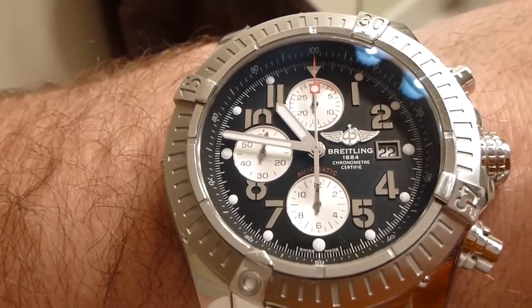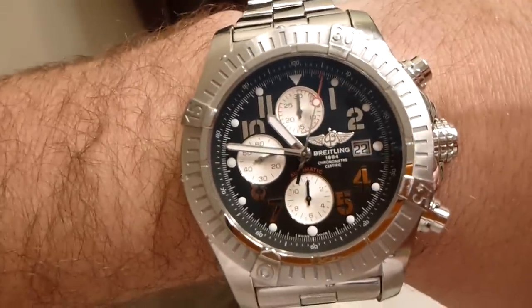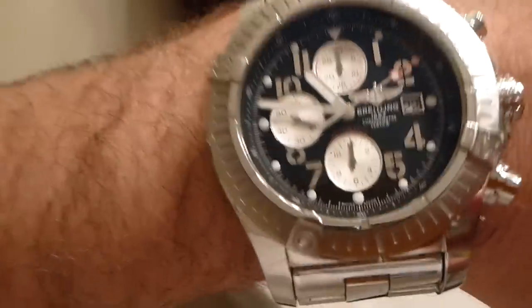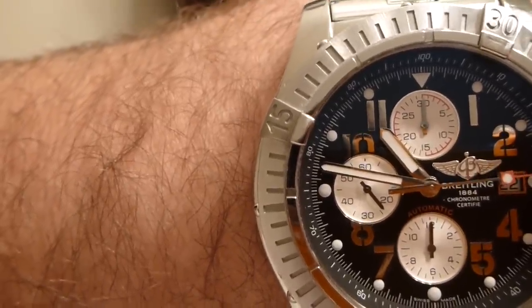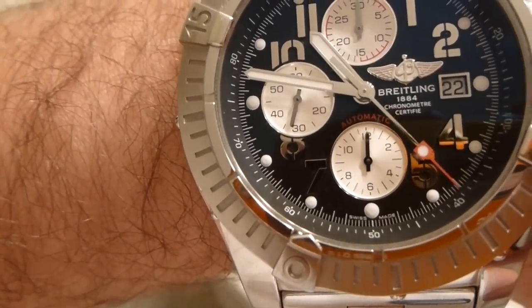Now to engage the chronograph, what I would do is push this top button. And now you can see the big hand is sweeping — that's the chronograph hand. On the left you've got seconds, which are also the seconds for the chronograph. At the top you've got minutes, and at the bottom you've got hours.